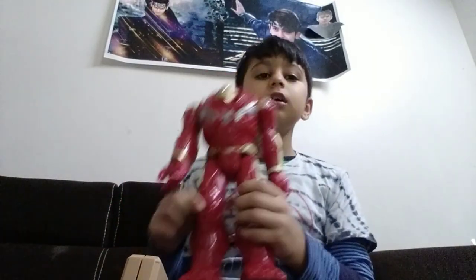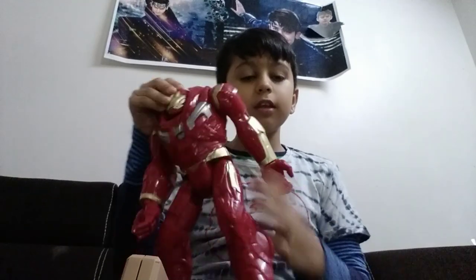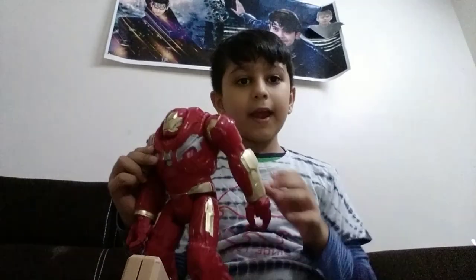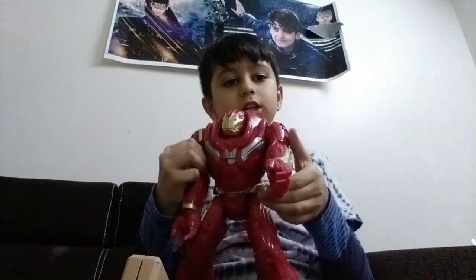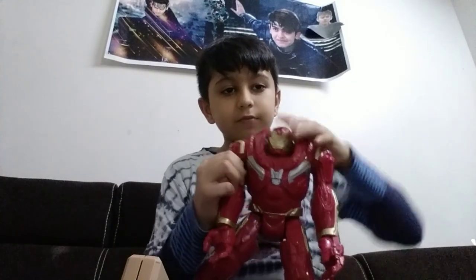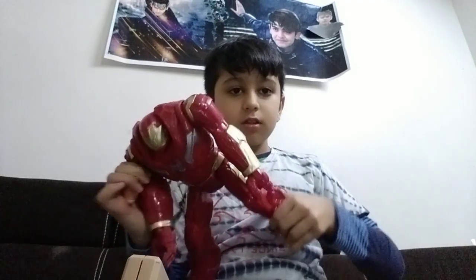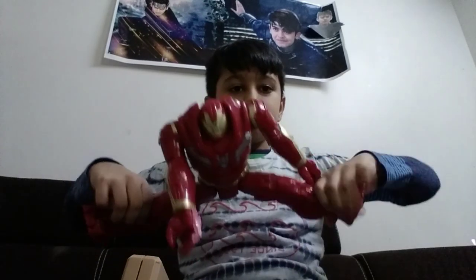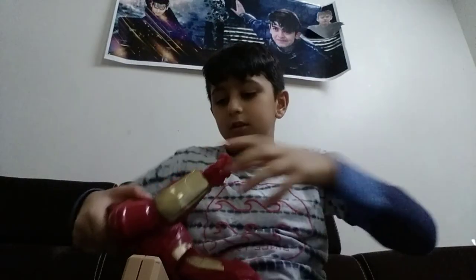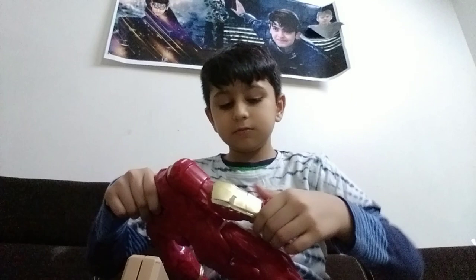Our next Avenger is Heartbuster. Its hand moves like this and the hand moves 360 degrees. It moves a little bit, and it can do a split too. This rotates 360 degrees. I have no space over here.